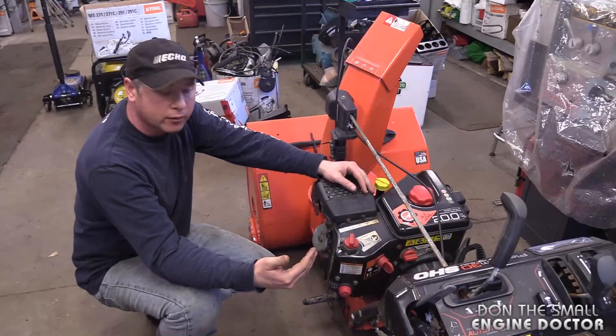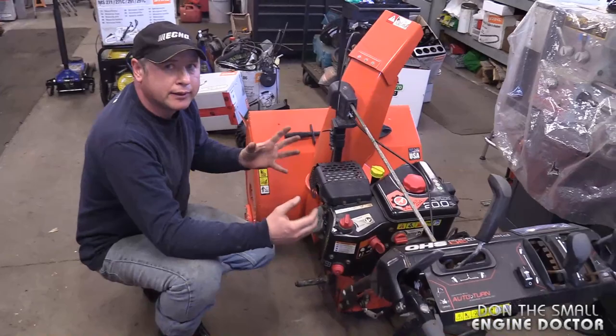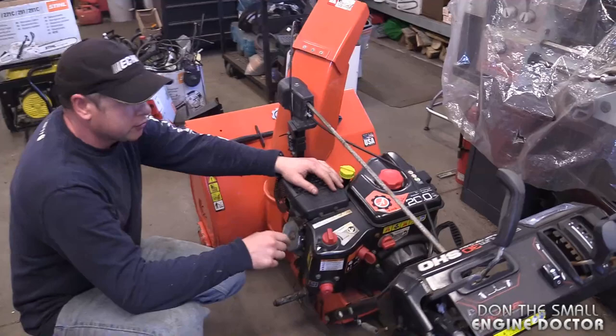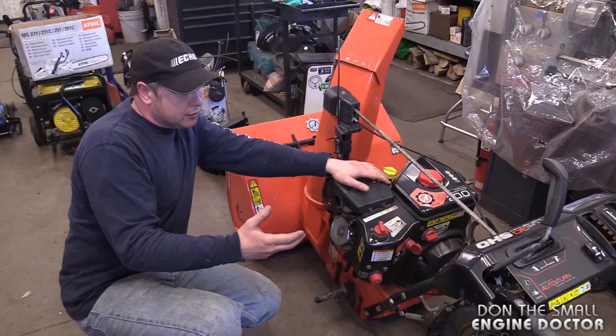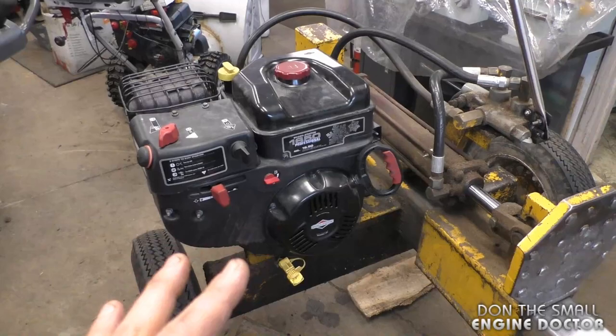So basically, if you take a snow engine and put it on a piece of equipment you'll use in the summer, you don't need to worry about it overheating. You just want to make sure you have an air filter installed — some kind of protection. Have a quick look at the next clip in the video where I'll be showing how I put a snow engine on a wood splitter.